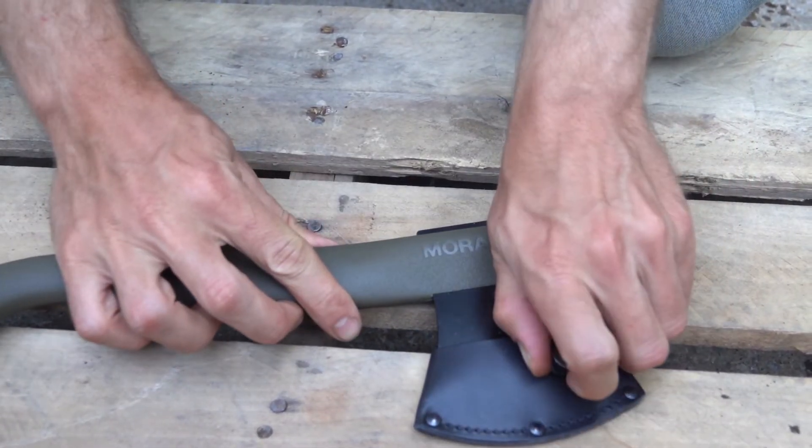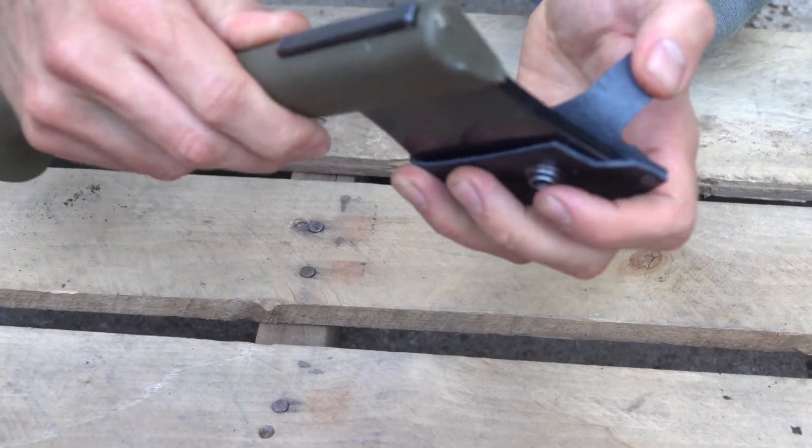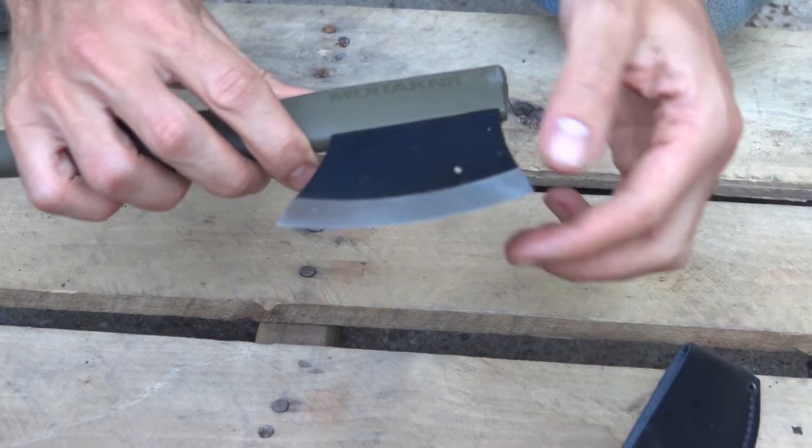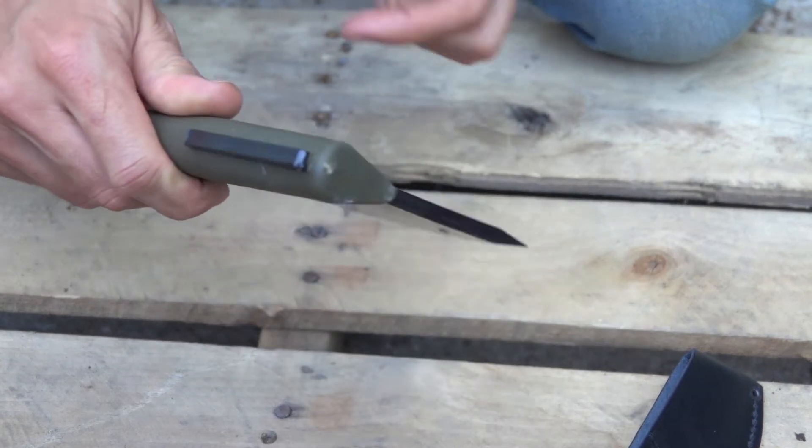A lot of the reviews I've seen on this have been very good. You have a leather sheath that snaps on and off, and a nice sharp blade there that comes through to the back.